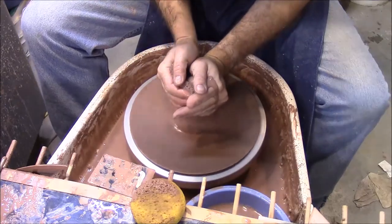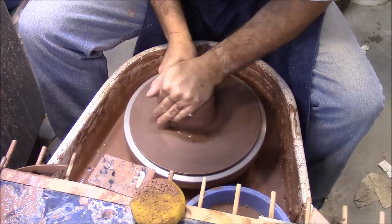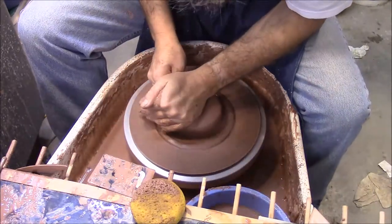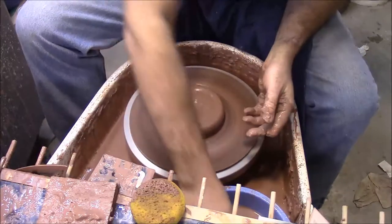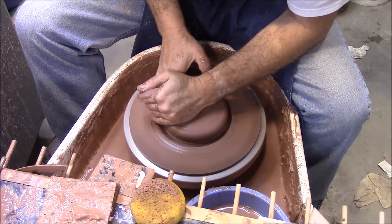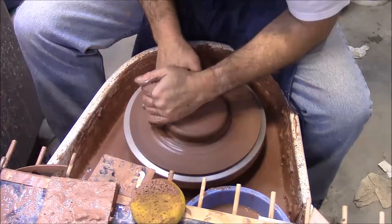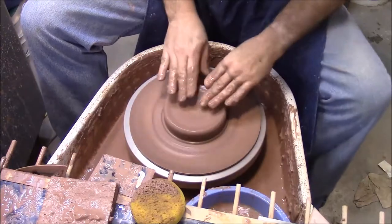I haven't wedged this clay so I'm going to wedge it on the wheel. This is going to be six inches in diameter at the end, so I'm going to get it out kind of close to that — it's probably a little more than what I want. We'll start opening it up.